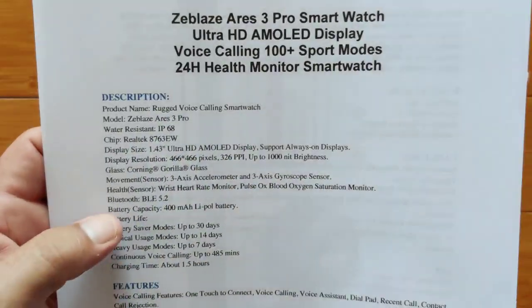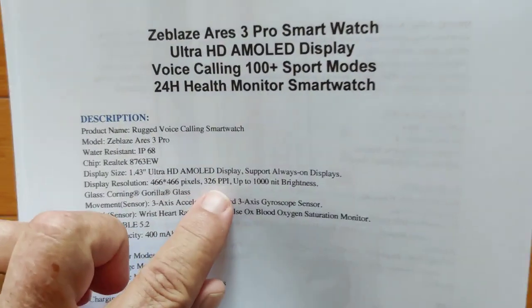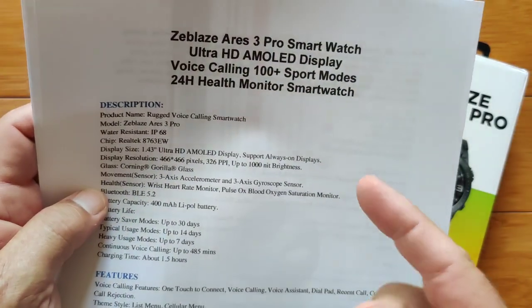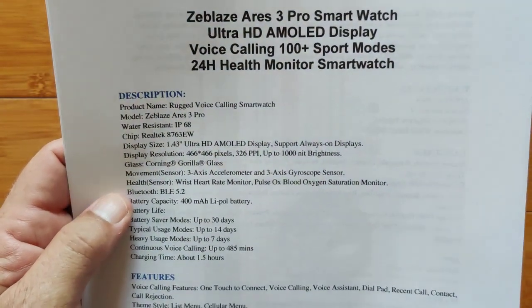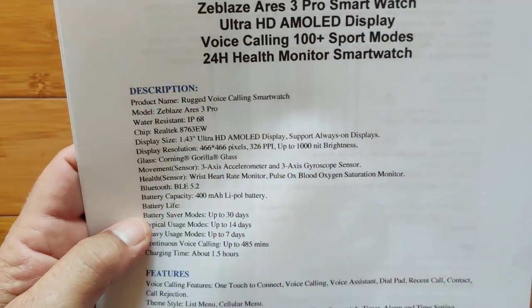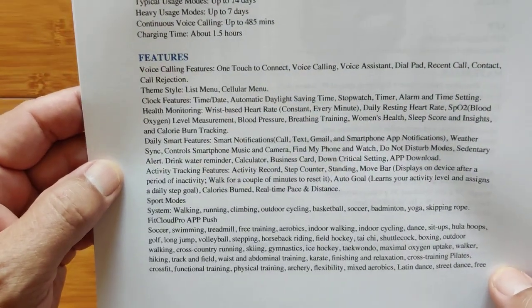Basically the same watch. It's got an Ultra HD AMOLED display — 466 by 466 pixels, 326 PPI, and up to 1,000 nits brightness, which makes it brighter outdoors. Vibrant colors, always-on-screen display, should last a really long time. It has Corning Gorilla Glass, standard sensors, heart rate monitors. Bluetooth has been updated from 5.1 to 5.2. Same 400 mAh battery and battery life is very similar between the two reviewed.